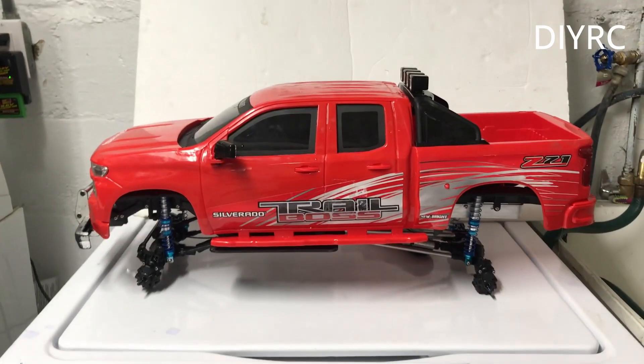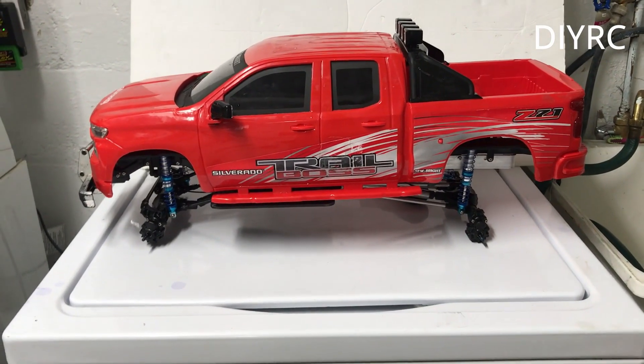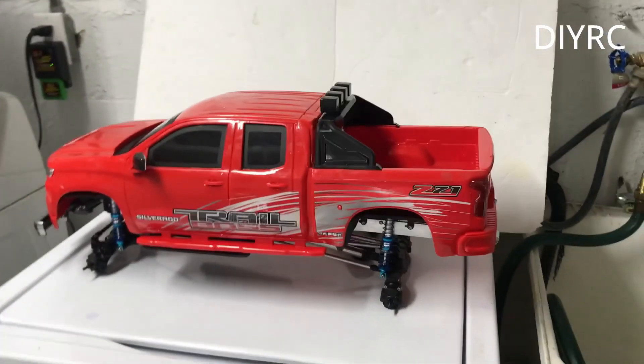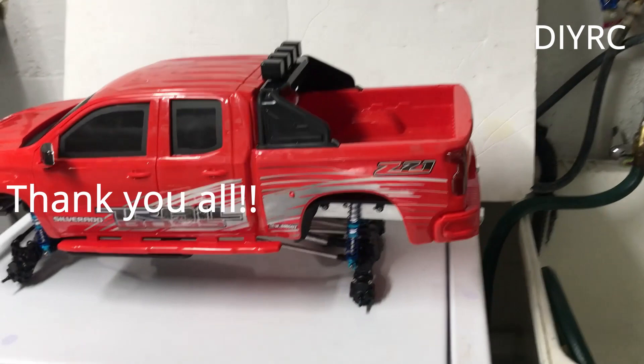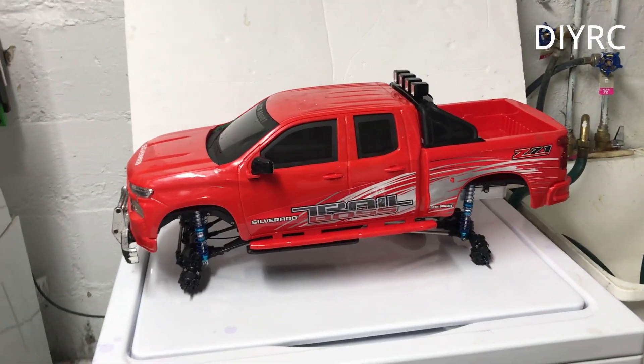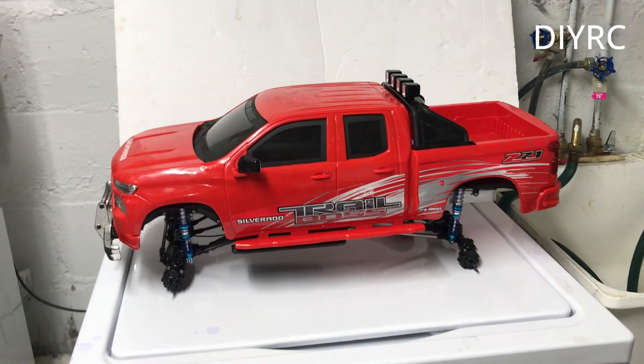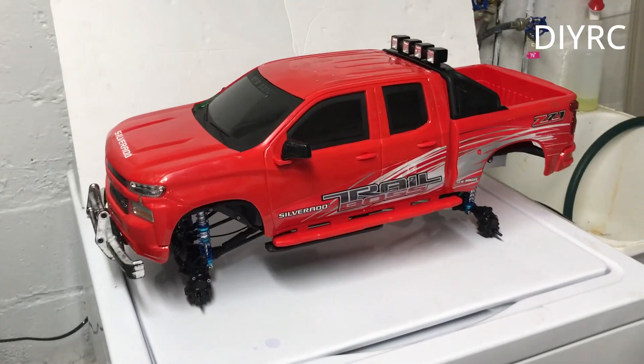But this is what I got so far. As you can see, the 120 millimeter shocks here. And yeah, thank you all for subscribing and stay tuned. Subscribe and you will see me put this thing together and take it off for a run. So thank you all, I really appreciate it. Stay tuned.